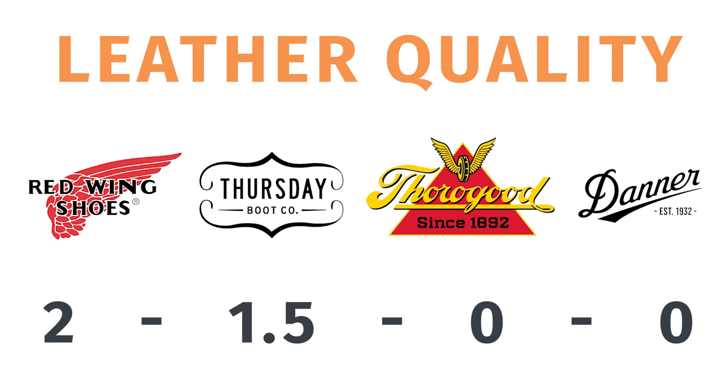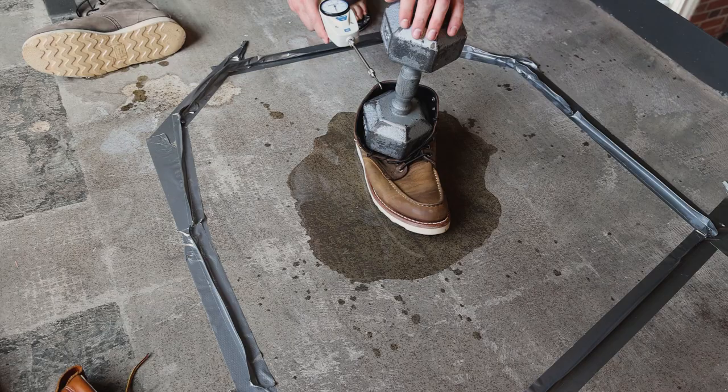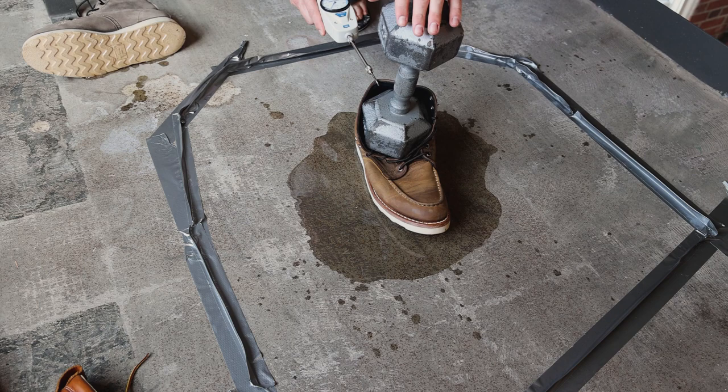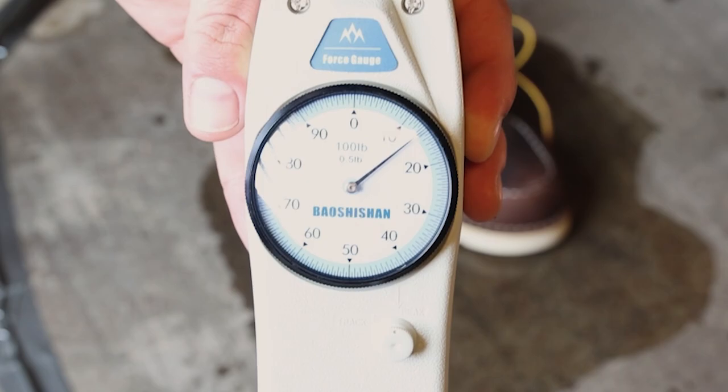Next, let's talk about the soles. I created an objective test: I put oil on concrete, used a force gauge with a 25-pound weight on each boot, and measured how many pounds of pressure it takes to move the boot across the oily surface. The Red Wing with its custom crepe sole required 14 pounds. The Thursday Diplomat with the Vibram Christy outsole also required 14 pounds. The Thorogood Mach Toe with its Max Wear wedge sole required 15 pounds. The Danner with its custom wedge sole required 13 pounds. So Thorogood performed best, Danner worst, and Red Wing and Thursday tied.